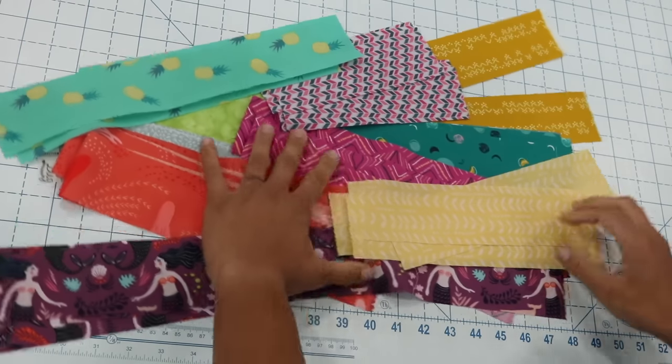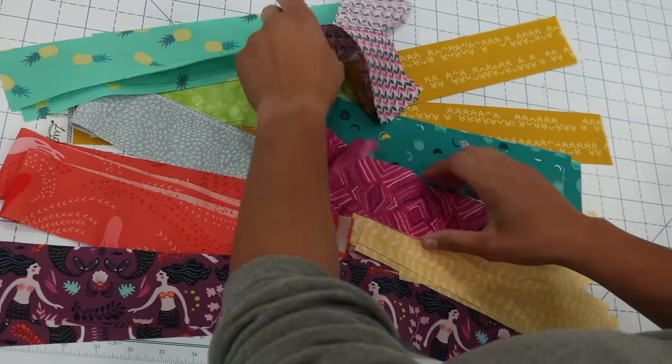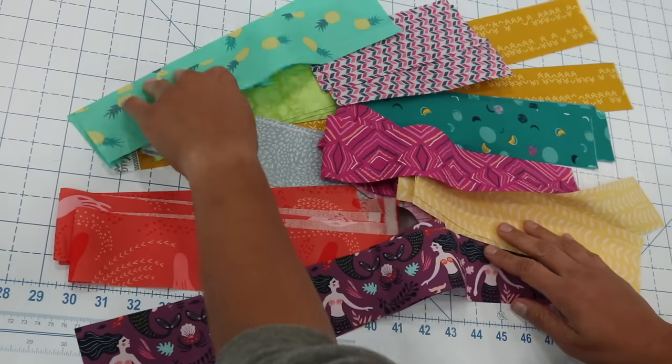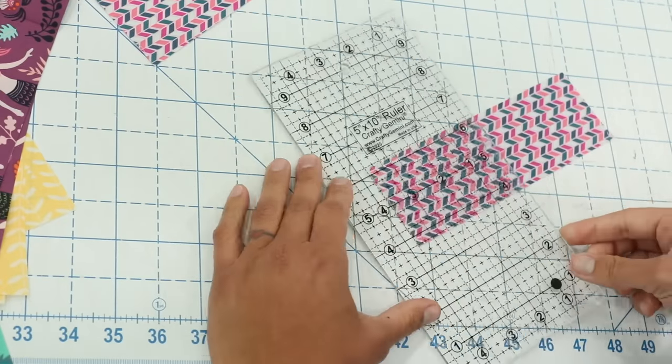To start, you want to cut your fabric scraps down into two and a half inch strips. The length doesn't matter that much because we're going to cut these down further, but you want them all at the same width — two and a half inches wide. Remember, the more fabrics you have the better. Now we're going to take those two and a half inch strips and subcut them down into smaller units.